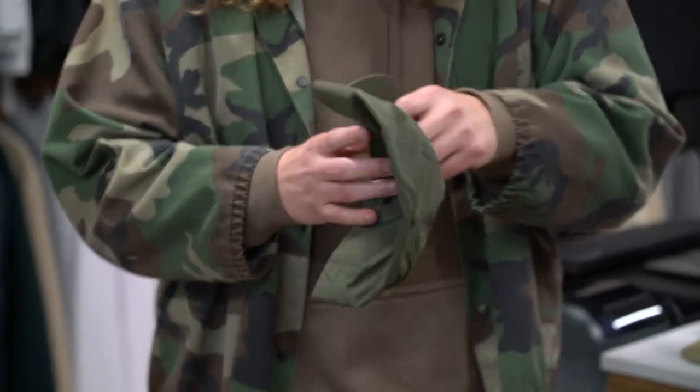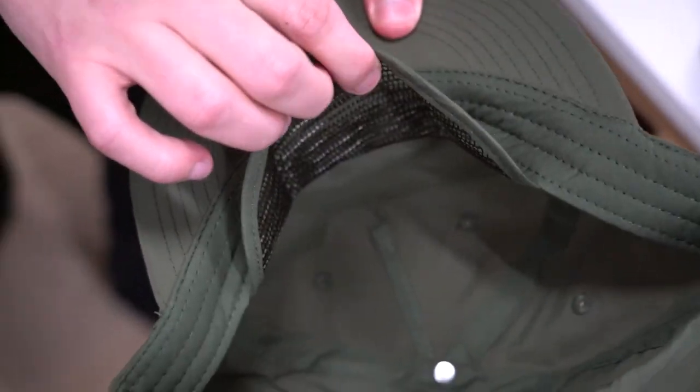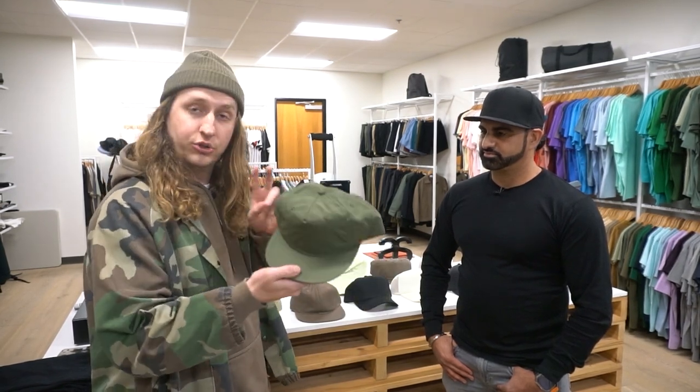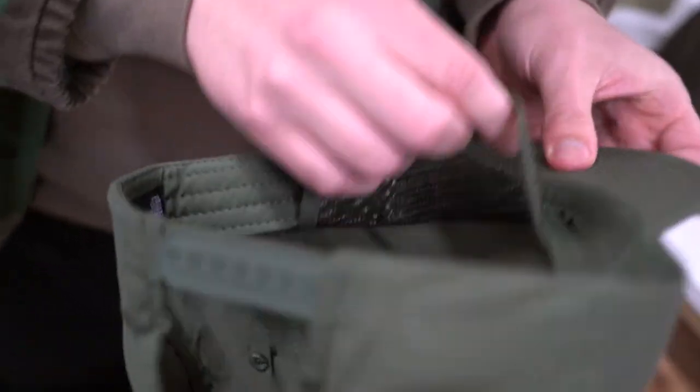There are a couple of unique features about this hat. One would be the mesh liner visor that is actually able to flip down. So while the hat itself is unstructured, this mesh visor gives it the illusion of being structured in the front, so it has a nice clean facade when it's on the wearer's head.